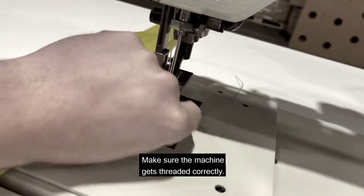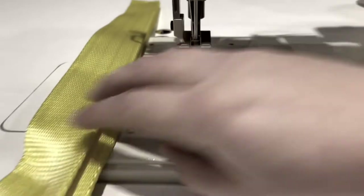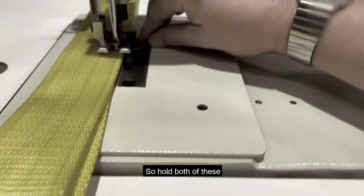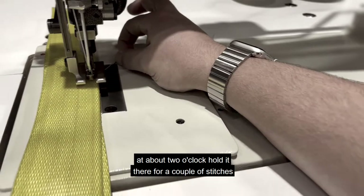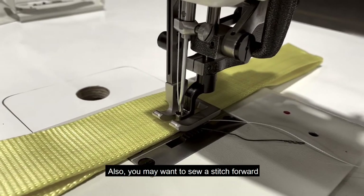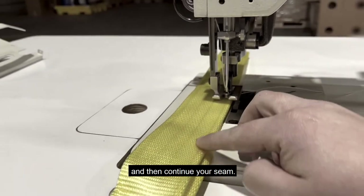Now make sure the machine is threaded correctly. Make sure the thread is out of the center foot that you're webbing in. You want to hold both the top and bottom threads when you're starting a stitch — hold both of these at about two o'clock. Hold it there for a couple of stitches and then you can let go and continue sewing. You may also want to sew a stitch forward and then immediately hit reverse and sew a stitch backward, then let go of reverse and continue your seam.